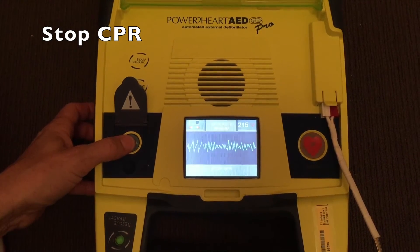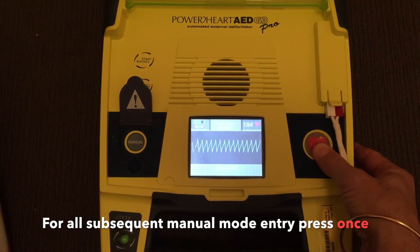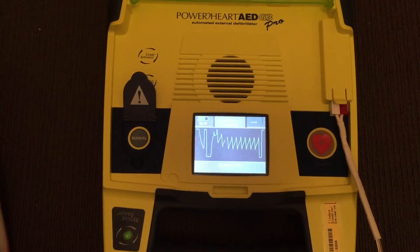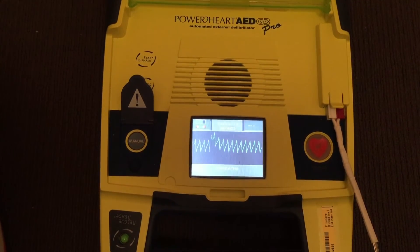Shockable rhythm. Entering manual mode. Oxygen away. Top, middle, bottom. Everyone clear. Stand clear. Shock delivered. Start CPR. Give 30 compressions, then give two breaths.